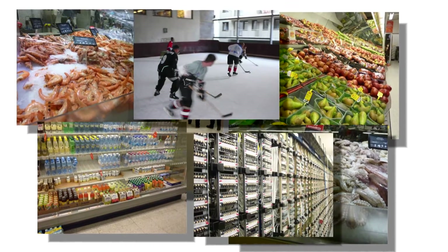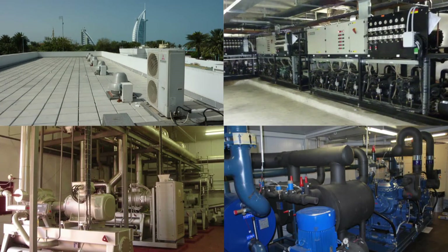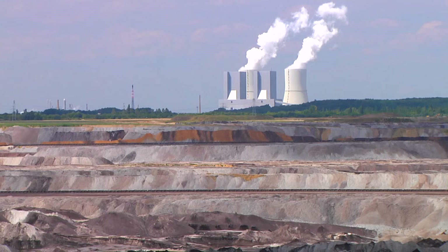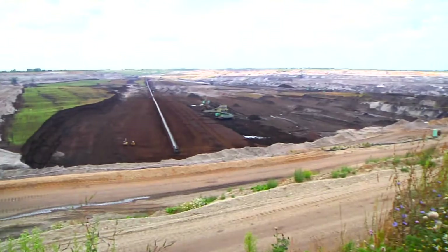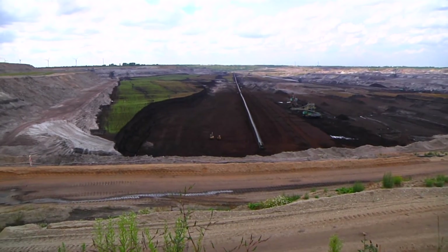Refrigeration and air conditioning units or heat pump systems are in use all over the world. They consume about one-fifth of all the electrical energy generated around the globe, but this consumption can be significantly reduced by introducing simple optimization measures. In Europe alone, this would be the equivalent of the electricity consumed in Denmark.